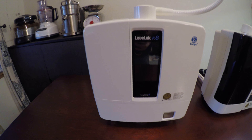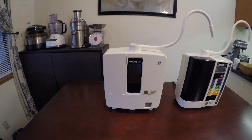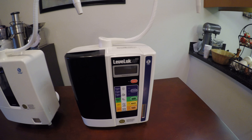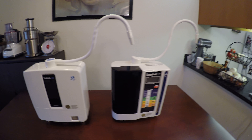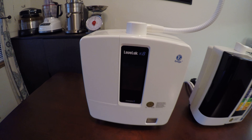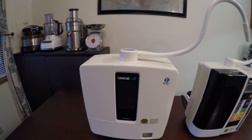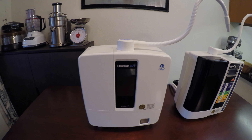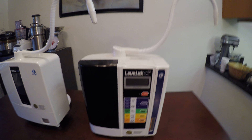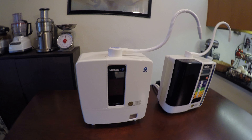This machine right here produces the same exact waters. It's a little bit more expensive, but why would we get the K8 over the SD501? Honestly, it's just preference. You'll be happy with either one. But the K8 does have one extra plate, which will produce more molecular hydrogen, which is the world's most powerful non-plant-based antioxidant. These are the properties in the water that make it incredibly special.